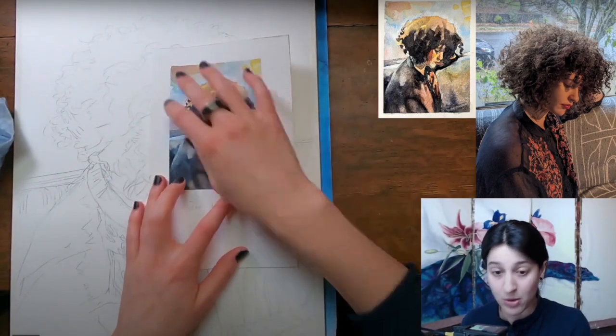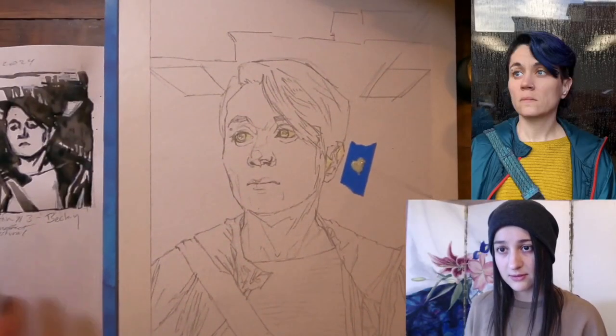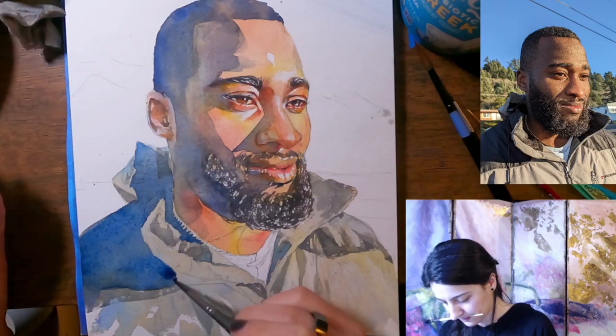Class will be composed of individualized feedback and discussion, as well as demonstration and presentation. Every week, I will assign a targeted portrait challenge and a reference photo, which you may work on in your own time.